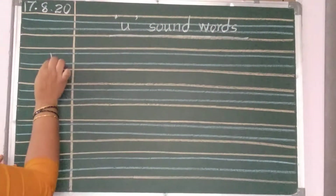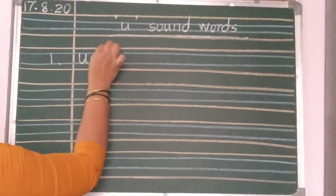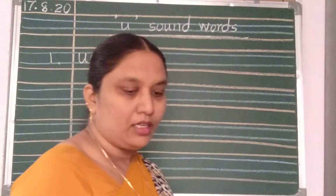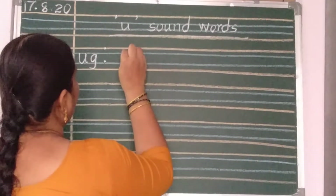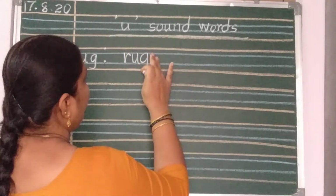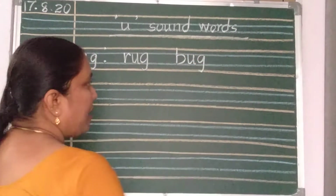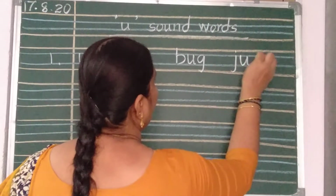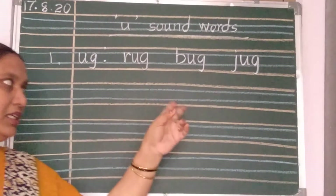Now, number 1. UG. Two dots — one dot is on the second blue line and one is on the first pink line. After putting two dots, one finger gap. Now write: R-U-G, rug. Two finger gap. B-U-G, bug. Two finger gap. J-U-G, jug. These words, two times you should repeat.